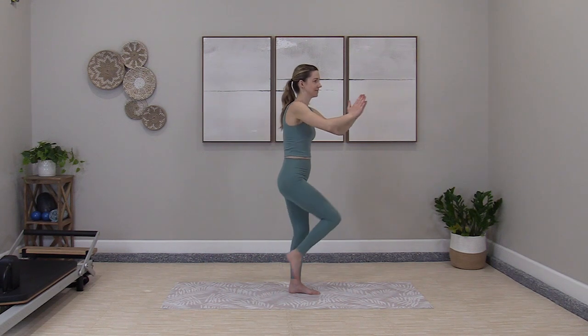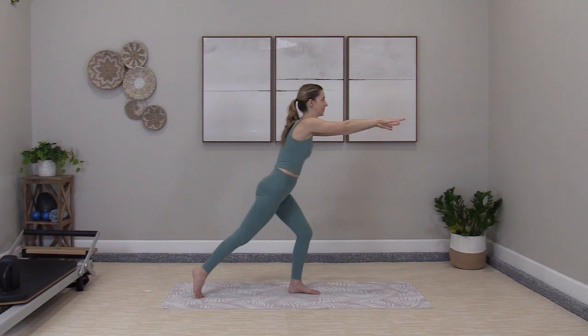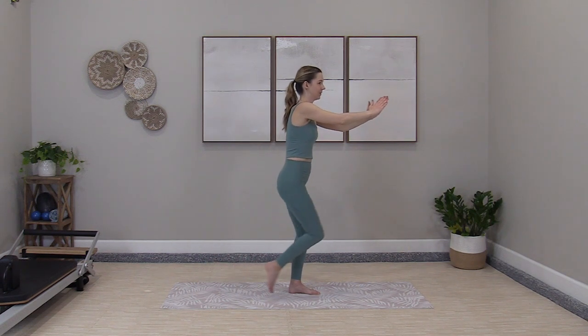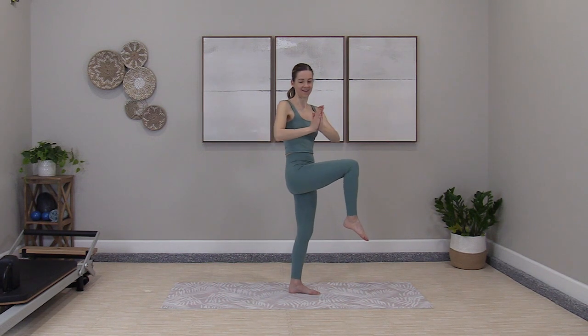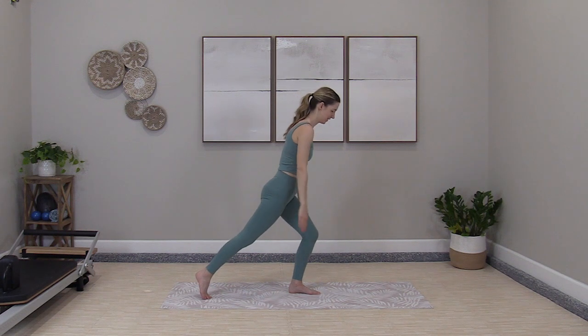Big reach back. Exhale up. Hold. Reach back. Pull it up. Hold. Focus is there. One more time — up and hold. Two, three. Reach back. Let's go to the floor.